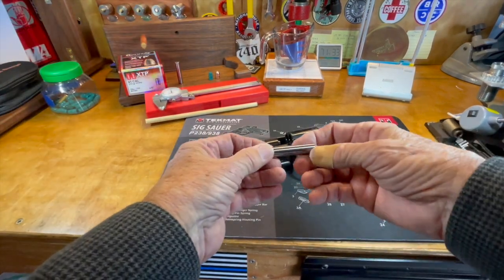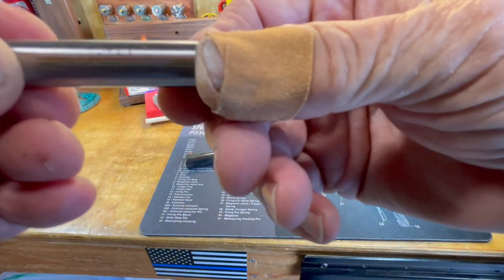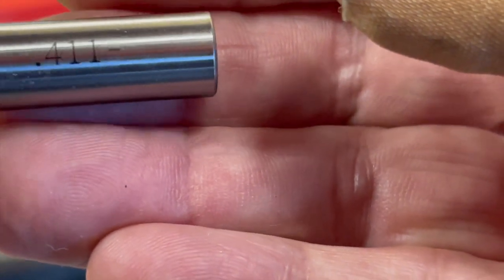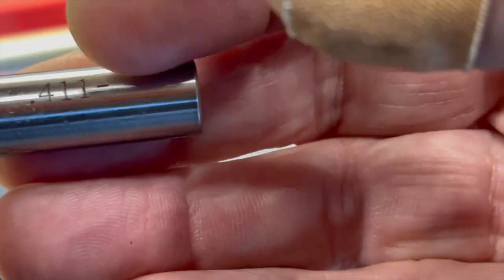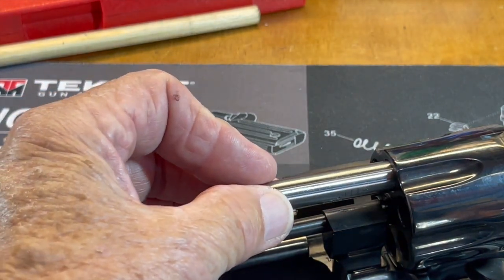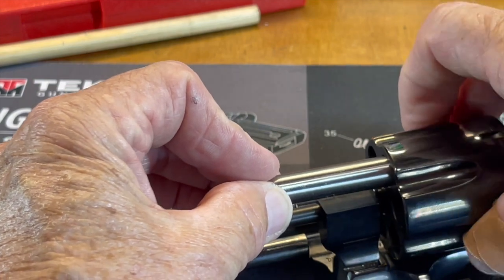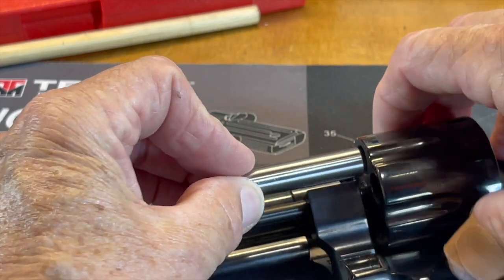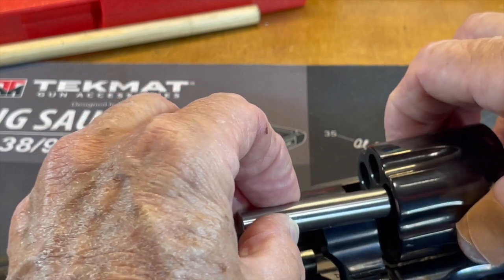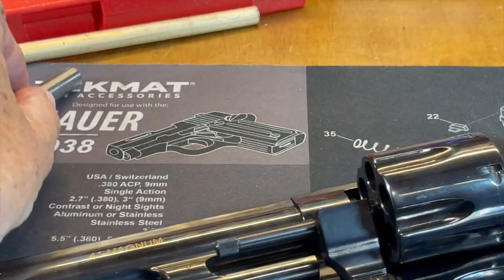I'm going to use a couple of pins out of my pin gauge set. This is the 0.411 gauge — it's a minus-two set, so we could be off by two ten-thousandths. This won't go in that cylinder, and it won't go in that cylinder, won't go in that cylinder, not in that cylinder. It kind of wants to try to start in there but it ain't happening. Not that one, and not that one — it won't go into any of them.